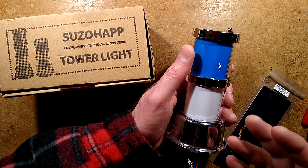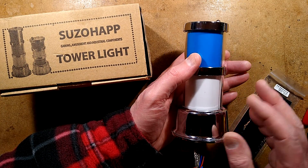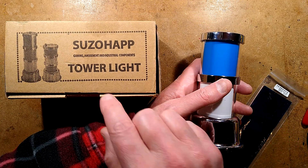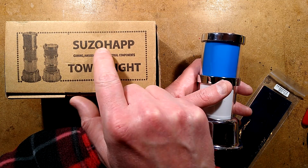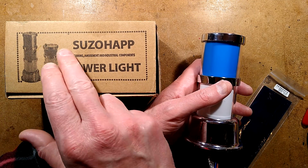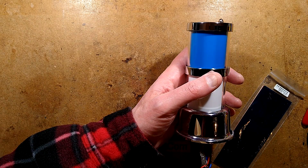Let's take a look at a casino-style slot machine beacon light that you might find on top of gaming equipment. This particular one is made by, or supplied by, Suzo Hap. Suzo Hap is actually a combination of two companies — I think Suzo and Hap — and they're quite big in the European gaming industry.